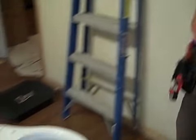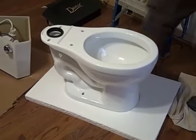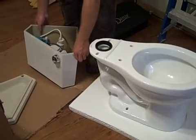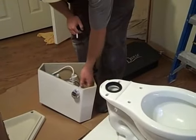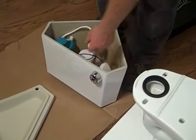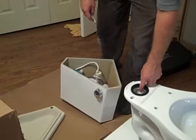First thing we're going to do is put the tank on the bowl of the toilet. This is a unique toilet because it goes in the corner, so the tank is shaped at an angle to fit in the corner. This is a dual flush mode so you can conserve water. It's got a small button when you just need a little bit of water to flush, and then a larger button for the full tank.